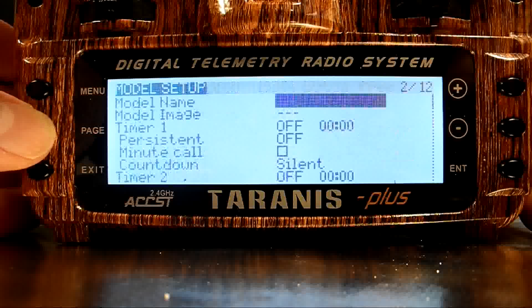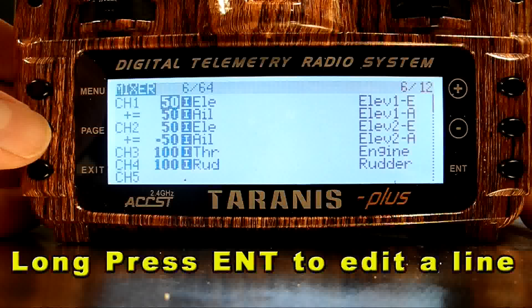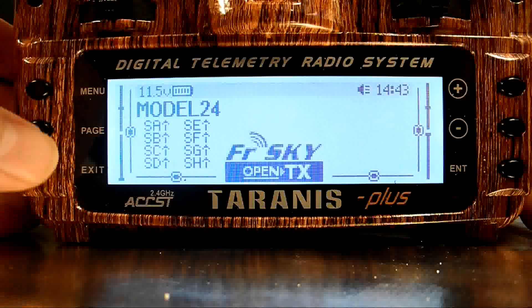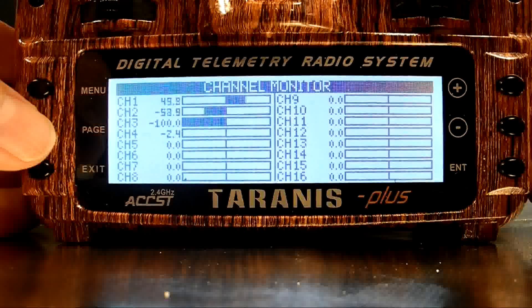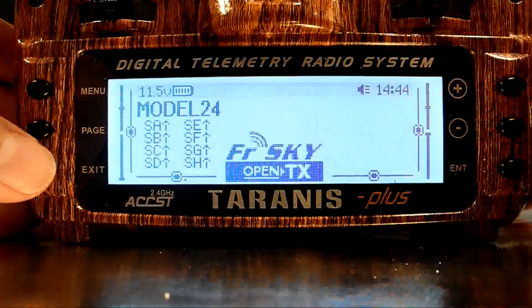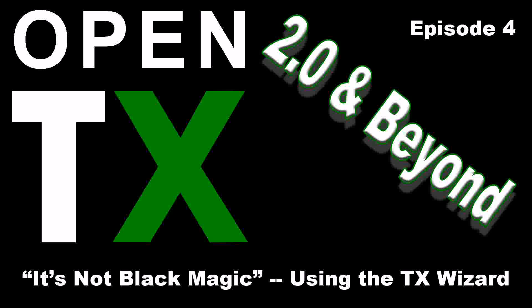I'll exit out to the main menu and again page across to the mixer screen. This is gorgeous — elevons all set up with a minimum of fuss. As before, a long press on any of these lines will allow me to enter the settings for that line. Now another check of the channel monitor, and I see that it's working as planned. I set up two very different aircraft in six minutes, and really the only questions I needed to answer were what channels do I want to correspond to what control surfaces. If I want to add rates, I'll do that later in the input screen — but that's a topic I've already covered, and I'll show more detail on that in a future video. Thanks a lot for watching, and I hope you can get as many hours of enjoyment from your Taranis as I have from mine. Until next time, this is Scott Page.